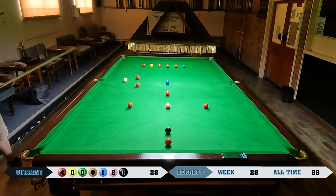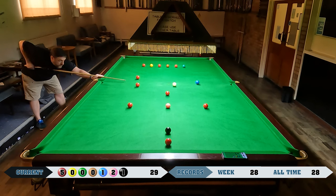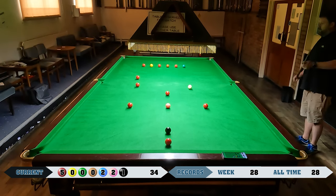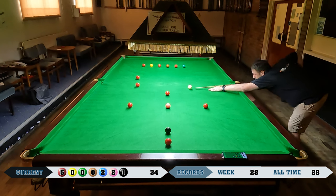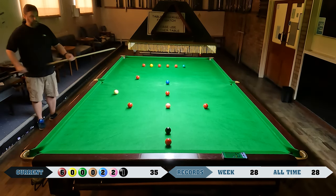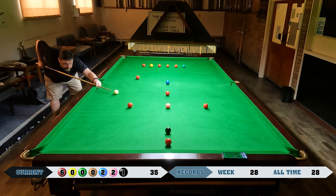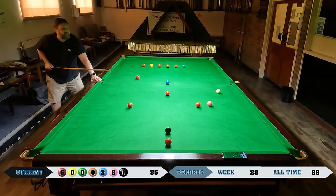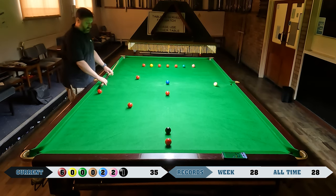I've got a lucky kiss on the red there which meant I stayed in position for the blue. Already up to 29, which is beating my previous best from the day before. Now it's up to 34 and I'm pretty nicely on this red. Unfortunately that was a very pathetic shot on the pink, and that is the end of that attempt — still an improvement though.